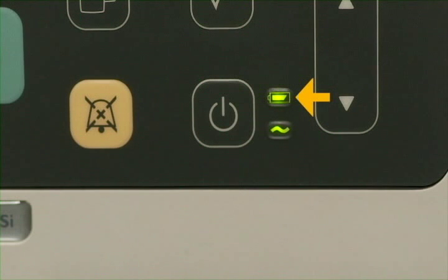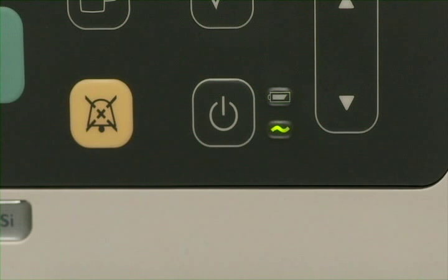This is the charging LED, and it gives you information about the battery's charging status. Steady green indicates that the battery is fully or almost fully charged. Flashing green indicates a medium charge level. Yellow indicates a need to charge the battery.